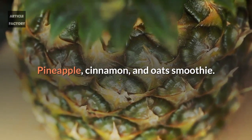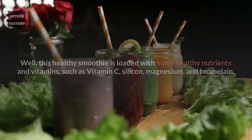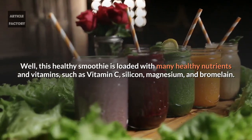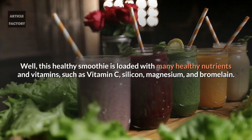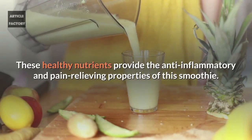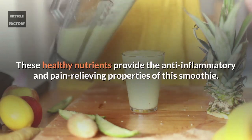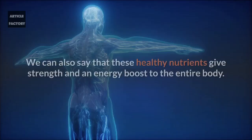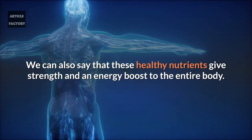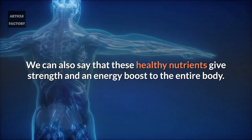Pineapple, cinnamon and oats smoothie. This healthy smoothie is loaded with many healthy nutrients and vitamins such as vitamin C, silicon, magnesium and bromelain. These healthy nutrients provide the anti-inflammatory and pain relieving properties of this smoothie. They also give strength and an energy boost to the entire body.